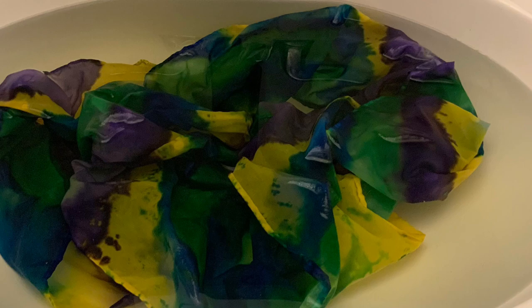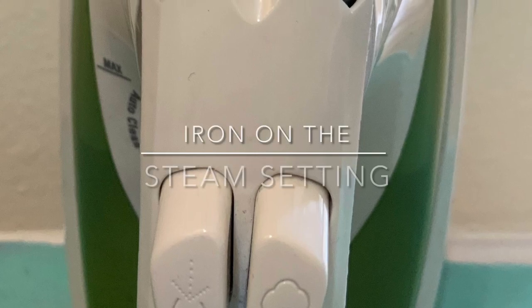When it's done soaking, I take it out, I let it dry, and then I take out my iron on the steam setting and I iron it.